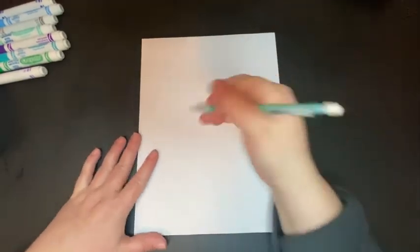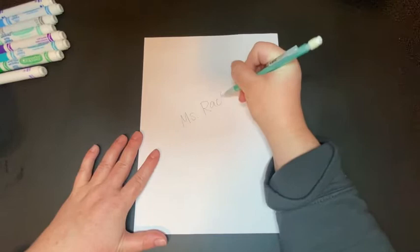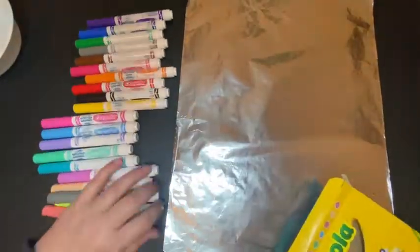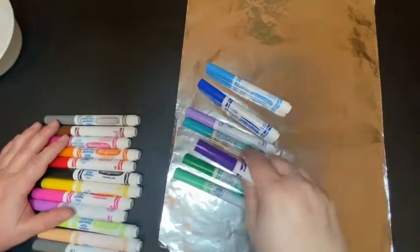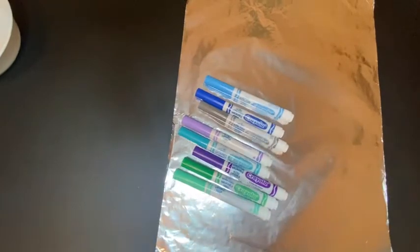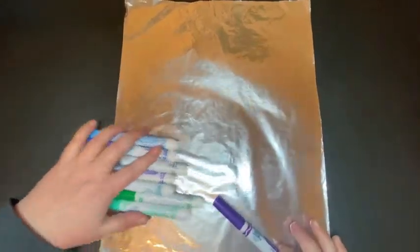First things first before we start printing, take your piece of paper and write your name on it. Before you make any print, make sure your name is on the back. To start, you'll need a piece of tin foil and some washable markers. Pull out all of the cool colors and set aside the warm colors. Go ahead and choose one of your cool colors to start with.